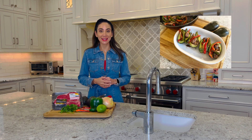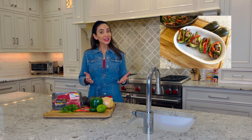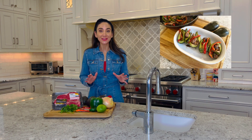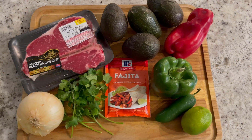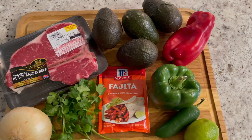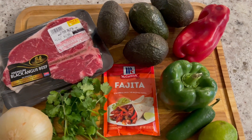Are you ready to take classic steak fajitas to the next level? Enter my steak fajita stuffed avocados. These Mexican-inspired avocados will wow your guests. We have the fresh flavors of sweet bell peppers, onions, jalapenos, and zesty fajita seasoned Rancher's Legend Steak.